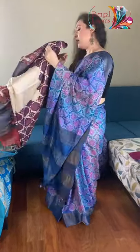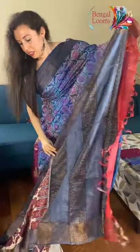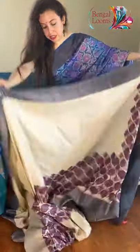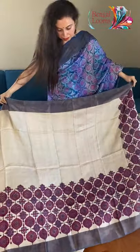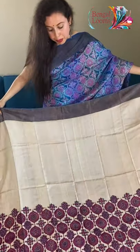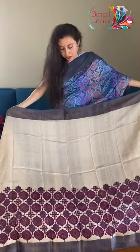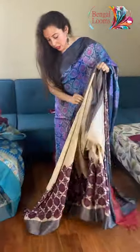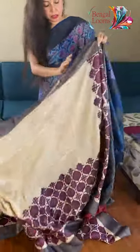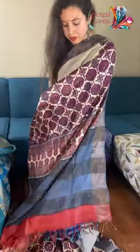Let me show you the third one — look at this print, it's a gorgeous one. It has a skirt border. There's a block print on premium quality tasa — the texture of the tasa is very high, the fabric is really good — and it has a skirt border. It's on cream and this is how it will look.